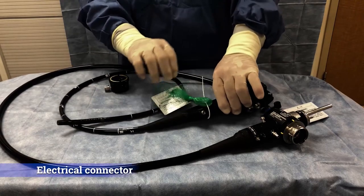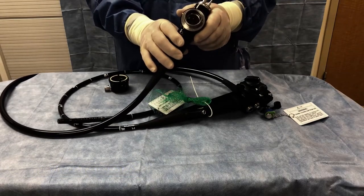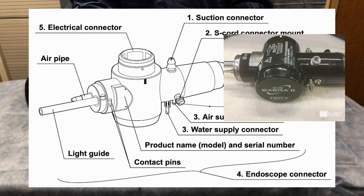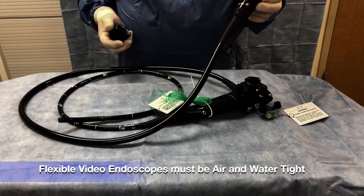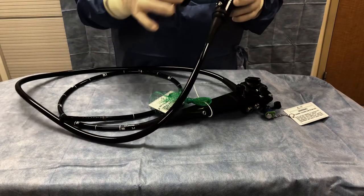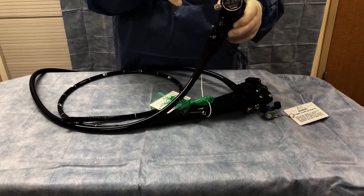On the other end of the scope is what we call the electrical connector. It communicates to the video source and light source and also carries the video processing connections. All of our endoscopes are air and water tight. When the scope needs to be processed, it will go into detergent and cleaning fluids, so an air-water cap locks down over this connector to prevent any fluid invasion in the scope.